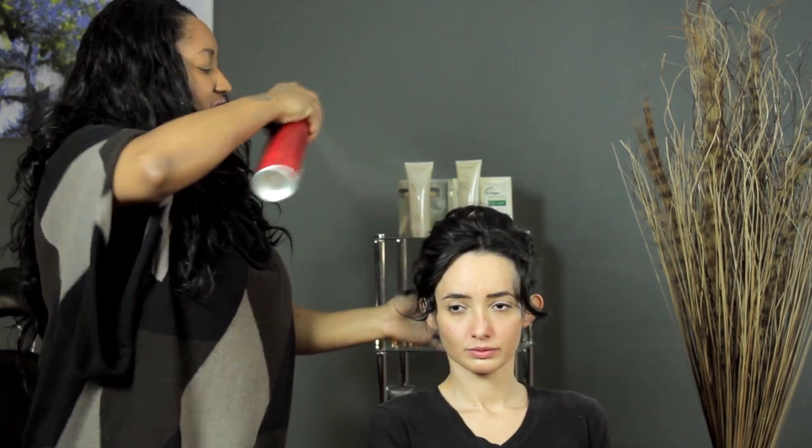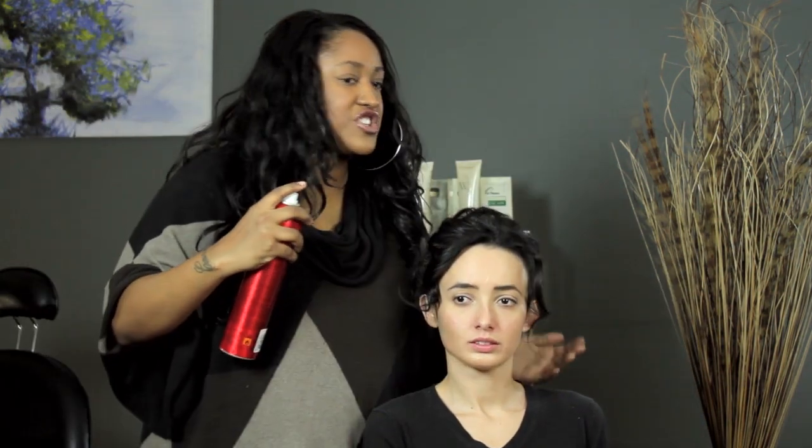Spray it just to make sure it stays secure throughout the day, and then you're done. I'm T Cooper, and I just showed you how to do a fun, easy, beautiful Amanda Bynes updo.